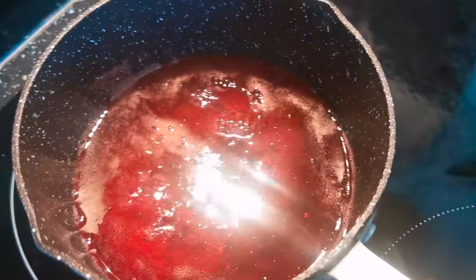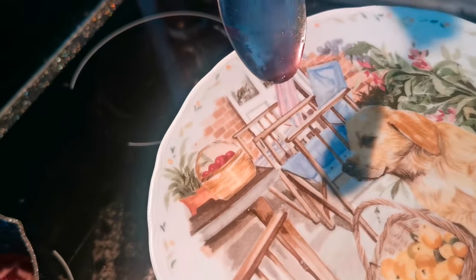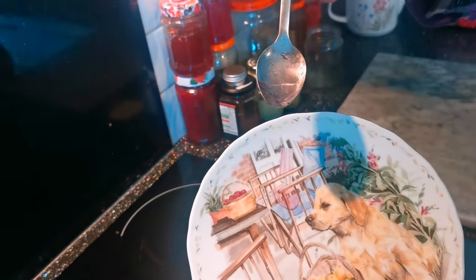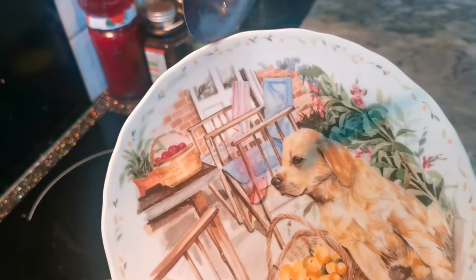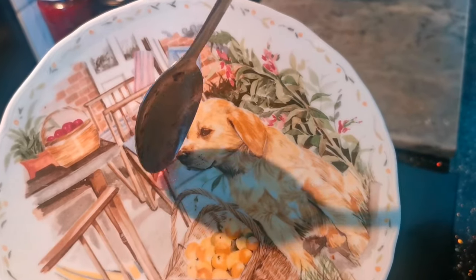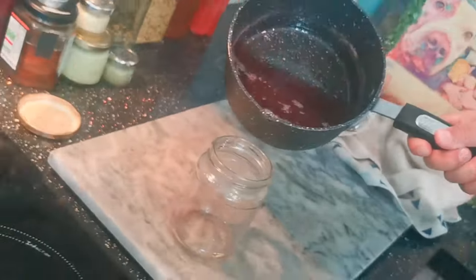Now it's been simmering on a medium heat for about five minutes. Get your frozen plate out of the freezer, take a little drop and pop it on your plate. Let that cool for a moment — if it's not runny and it's quite thick like this, your jam's ready. If it's runny, put it back on for a couple more minutes. As soon as it starts running slow, your jam is ready to go.